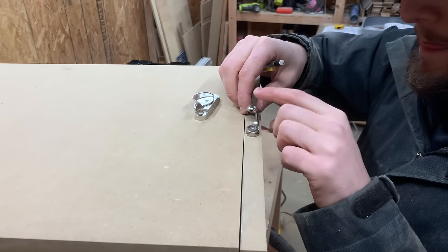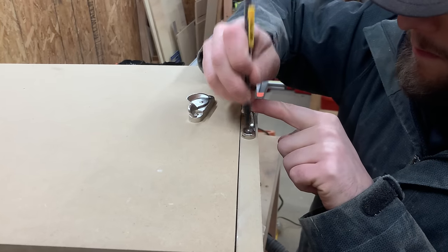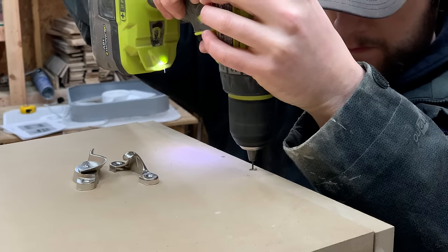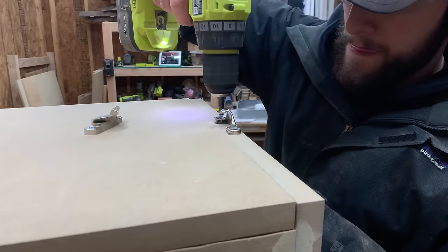With the door attached, we needed to add a latch to keep it closed. We found a cheap one in the damaged section at our home center that'll work perfectly for this application. We just marked out the holes, pre-drilled, and then came back with some screws to hold it securely onto the box.